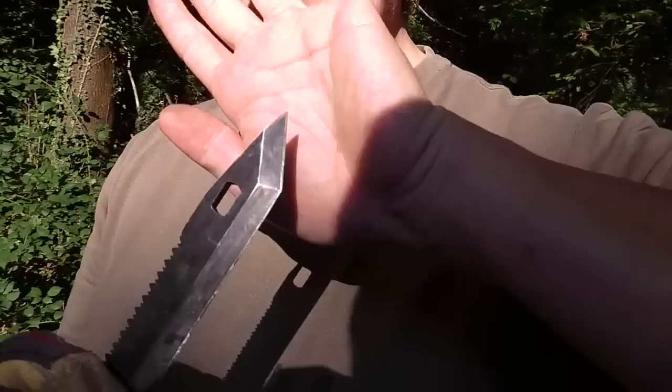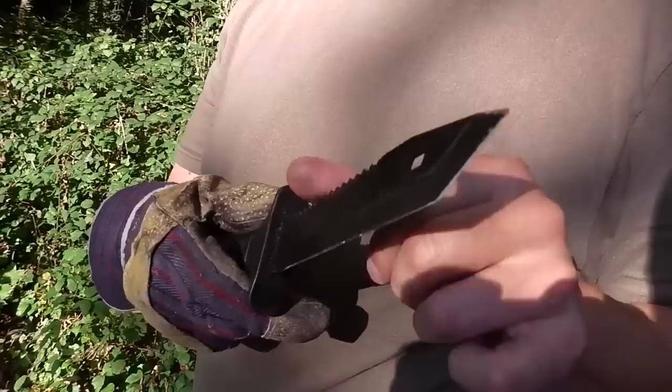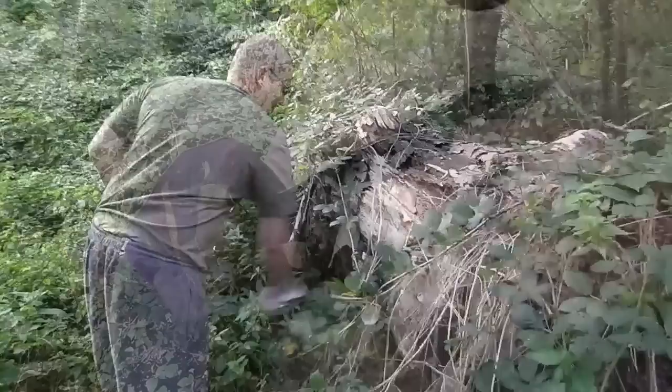The tip is completely intact - that shouldn't even be visible now. That means the knife tip hasn't been affected at all. You can see some slight deposits in the front area. It smears a little, but otherwise let's look further.